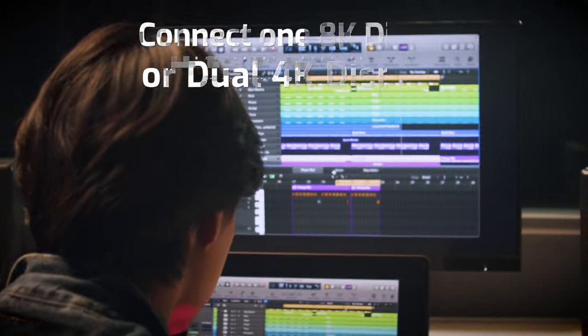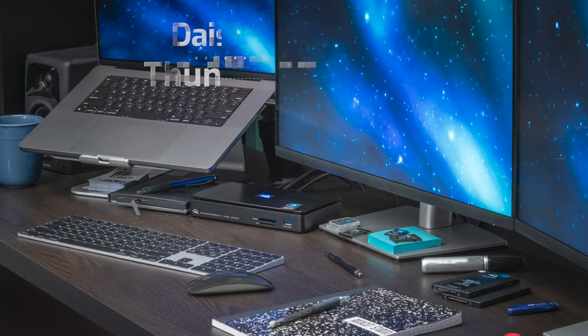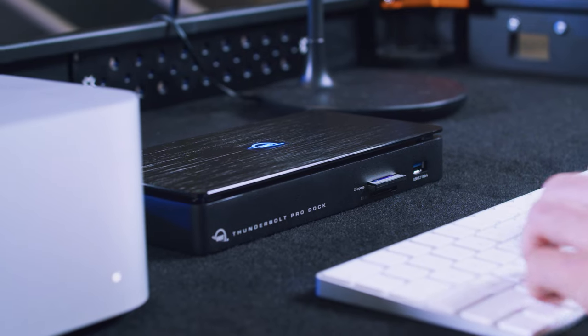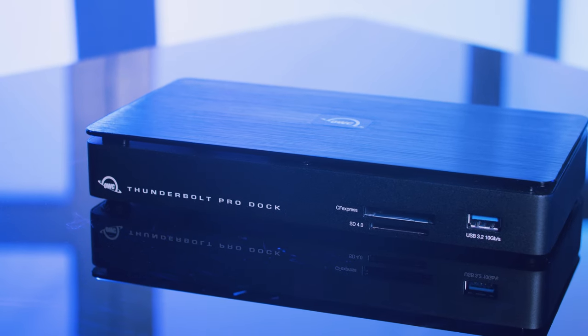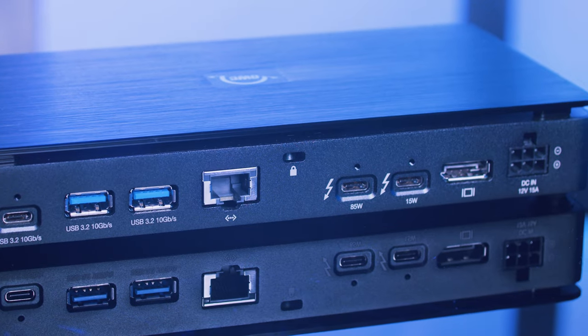The Thunderbolt Pro Dock allows you to add an 8K display or create a panoramic dual 4K display. You can daisy chain up to five Thunderbolt devices, all while powering your laptop and managing the typical USB devices you need to get the job done. The Thunderbolt Pro Dock is really a spectacular piece of equipment — the ports and capabilities on this piece of tech are absolutely just what the doctor ordered.